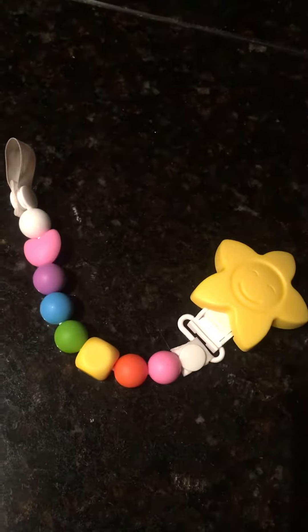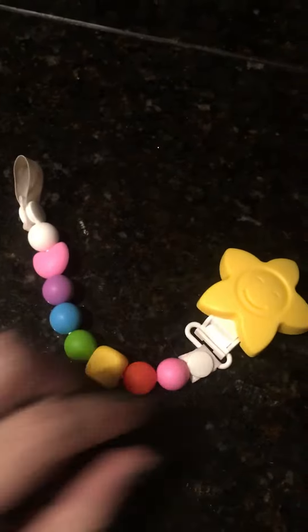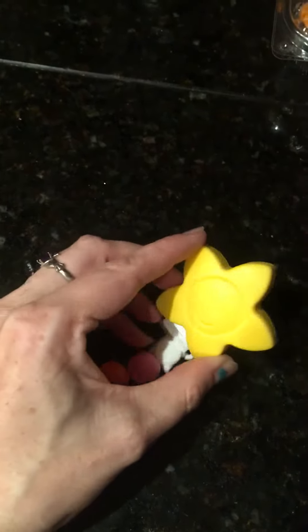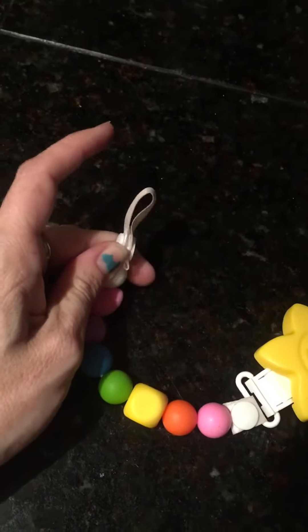This is the Rubbery Brand Teething Pacifier Clip. It's pretty cool. I've already done a review on one that looks exactly like this one, but Amazon sent me this one instead of the other color by accident.